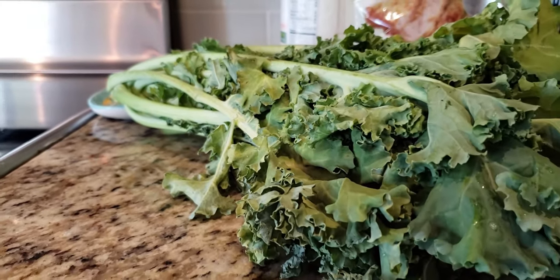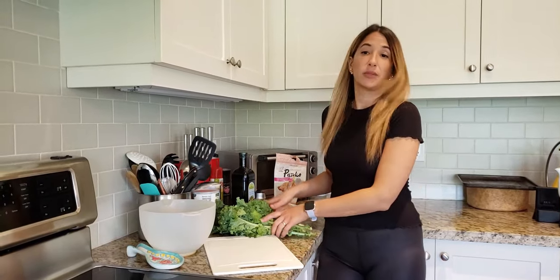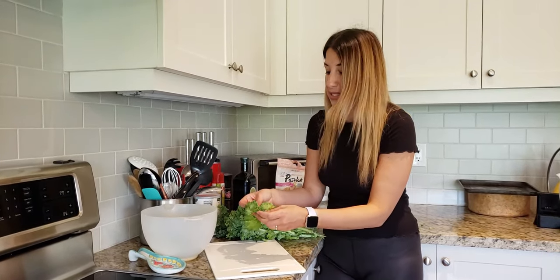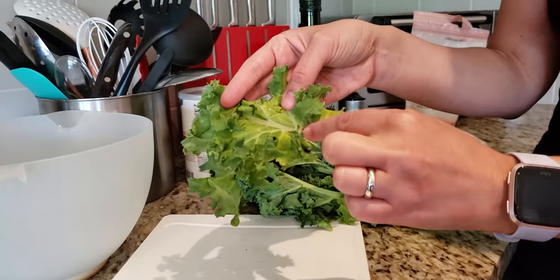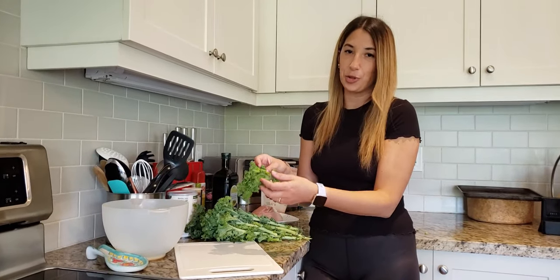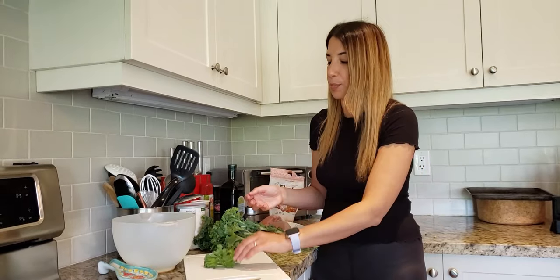We are going to start with the kale chips. The first thing you always do is give it a good wash. The secret is to dry it really, really well because when the air fryer comes on, you don't want too much moisture — that's going to make for soggy kale chips. Now I'm going to start cutting them into bite-sized pieces. You cut the stem off the middle because the stem is way too hard and too coarse for making chips.